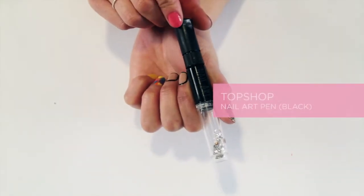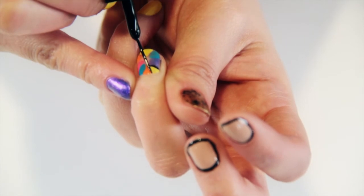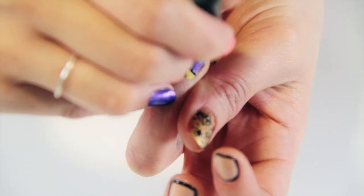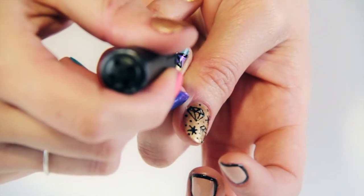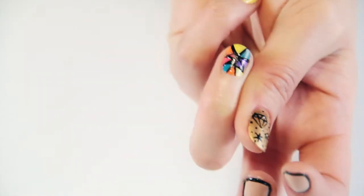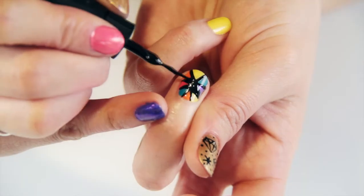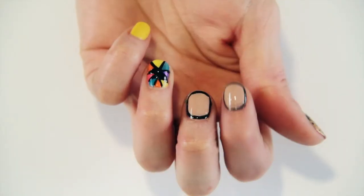Using the skinny brush inside the black Topshop nail art pen, we're going to outline all of the colours on this design. Draw two straight lines, one on either side of each colour, meeting in the centre to create a point — essentially a triangle outlining each colour. Once you've outlined all the colours with a triangle, fill in the gap in the middle with black to really finish off the design and get the colours to pop out.